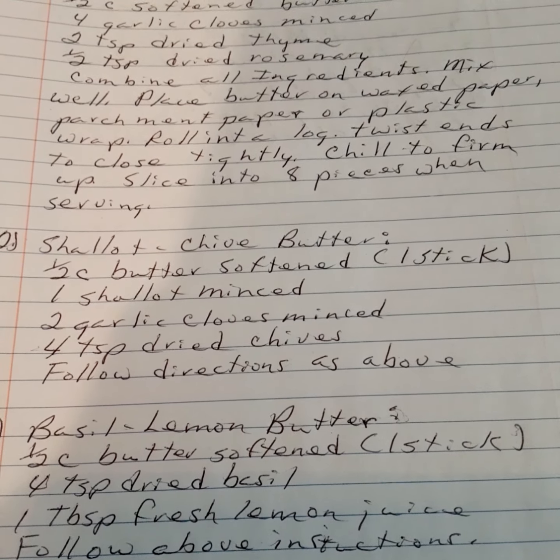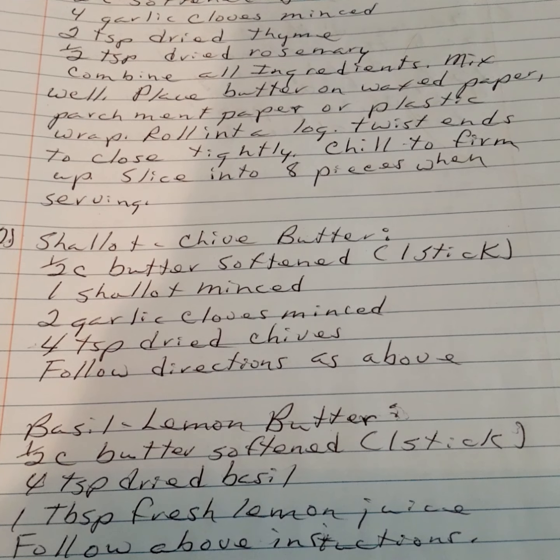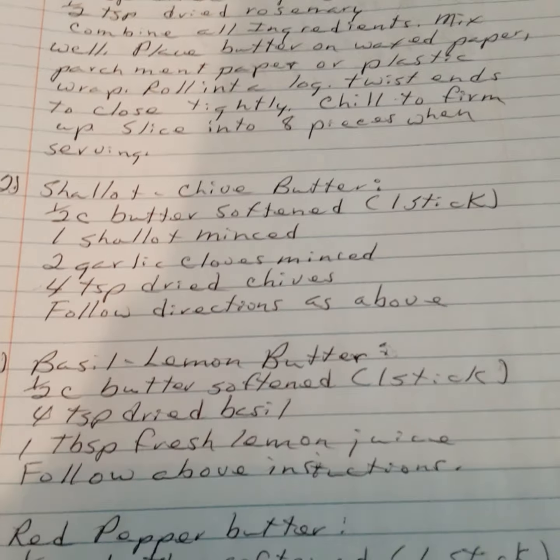Shallot chive butter: one half cup of softened butter (one stick), one shallot minced, two garlic cloves minced, four teaspoons of dried chives. Follow the same rolling/storage directions as above.